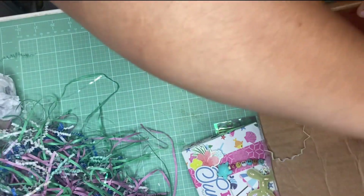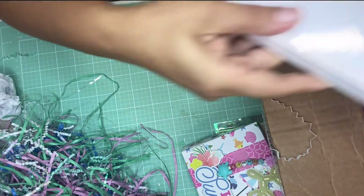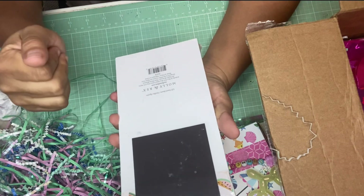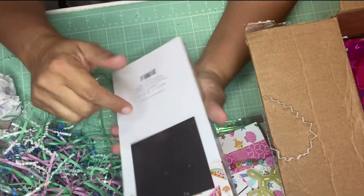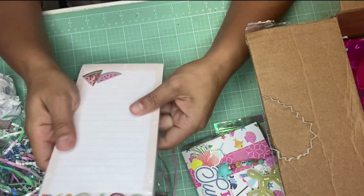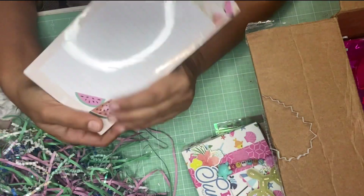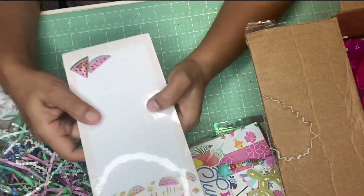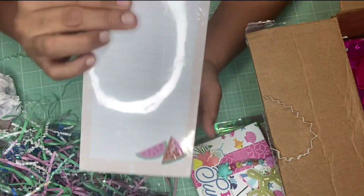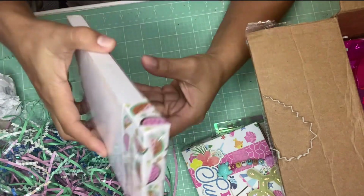She also added a notepad that has a magnet on it. Thank you — I will definitely put this on the refrigerator so it can be my grocery shopping list or a to-do list. It has a watermelon slice on it and says 'Life is Sweet.' Thank you so much Nati for this.